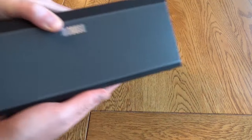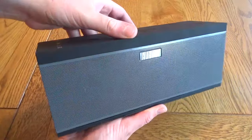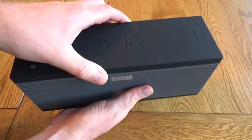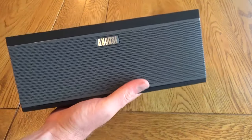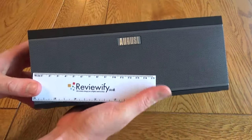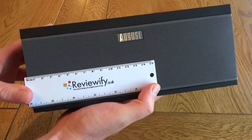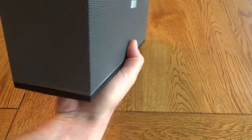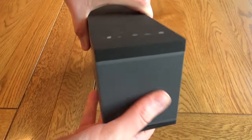The WS300 is quite a bit larger than its smaller brother. It's still portable and still has a battery, but it's probably more portable around the home or office rather than something you'd throw in your bag and take around with you. The pair together look great — you can see they have the same kind of style of design and the same matching grille around the side.